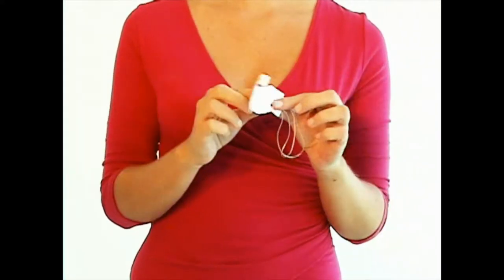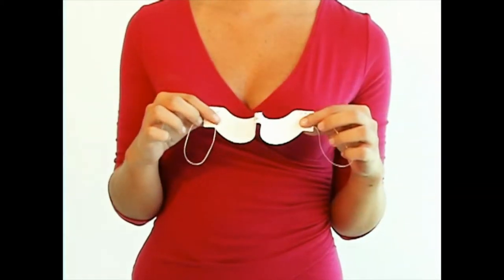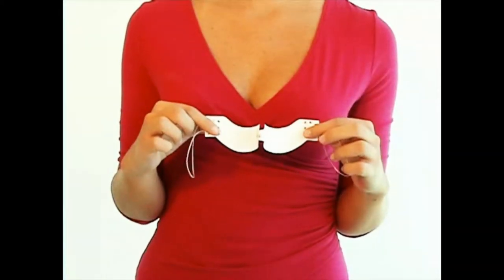Never miss this important step. You are creating a size adjuster and a mechanism that brings the eyelash card directly in a row with the growth line under your eyelashes.